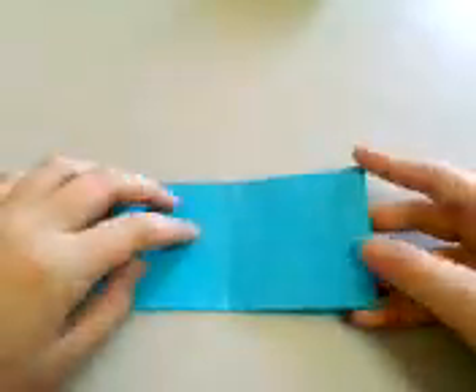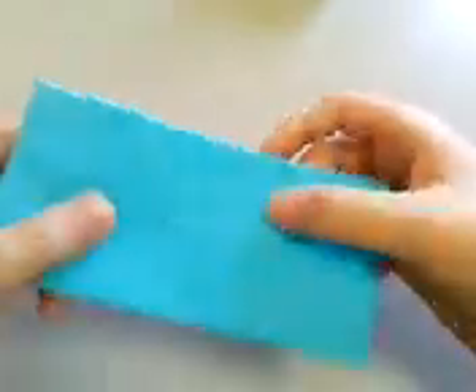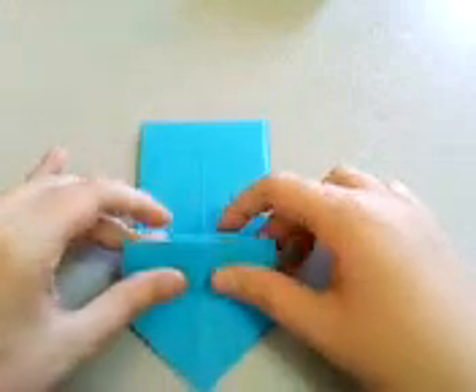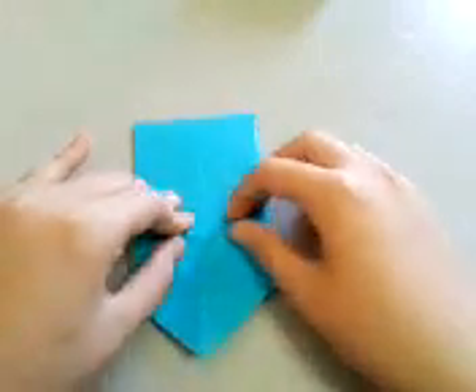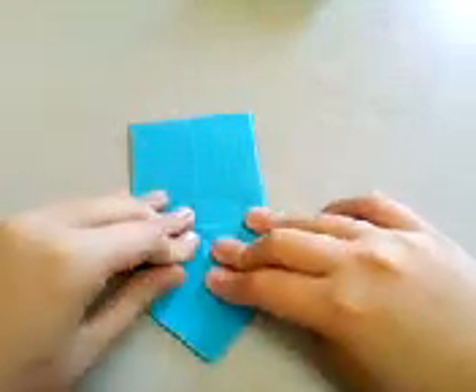Then turn it over, and make a fold so that this edge meets this central line. Release the paper from behind, and then crease it a bit.